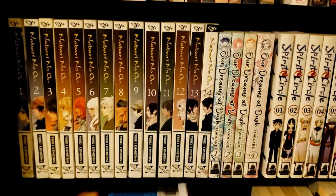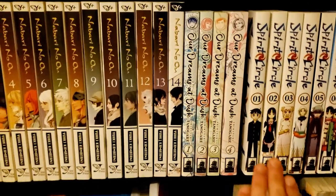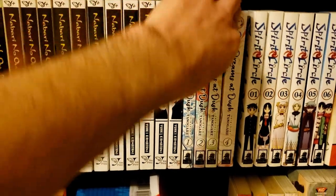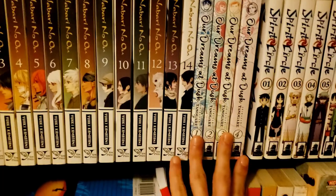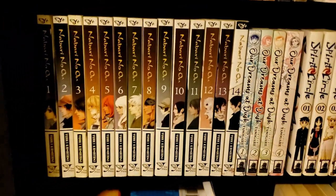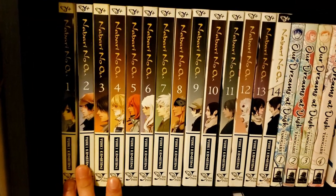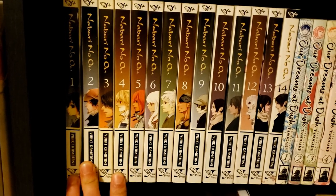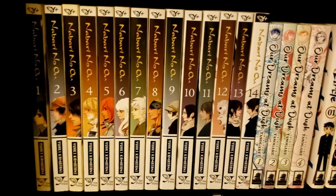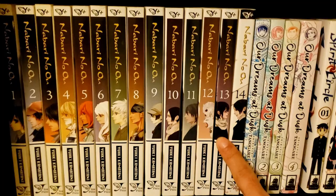Up here we've got Ano Ko ni Kiss to Shirasenai yo, which I got because I really loved the mangaka's other series Our Dreams at Dusk — a really heartfelt LGBTQ slice-of-life series. When I saw someone selling it for a really good price, I had to get it. We also have what looks like a shonen ninja series but seems to have much more focus on interpersonal relationships rather than being a straightforward shonen. I really like these spines — at the end they kind of switch things up.